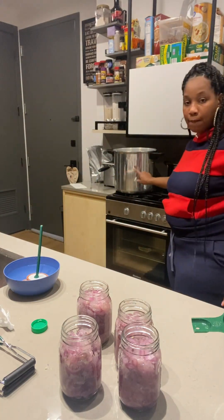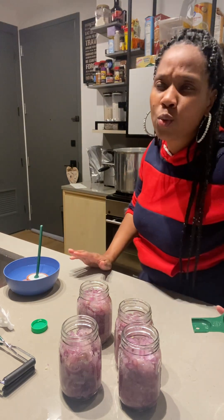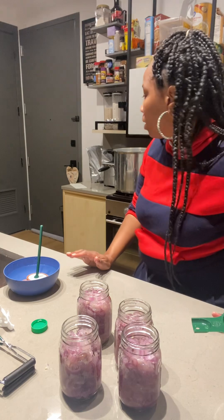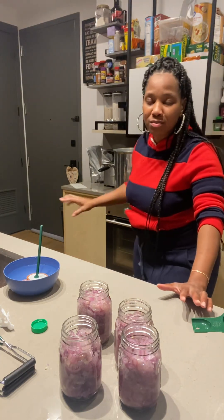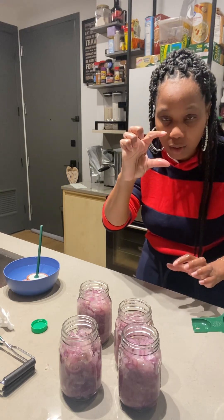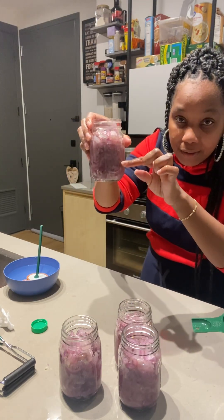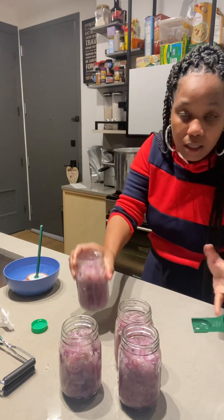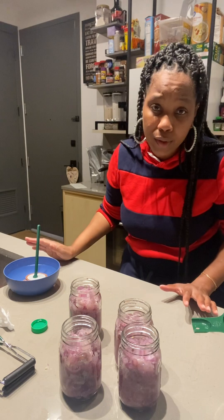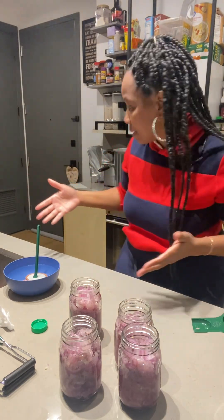This is the pressure canner — I'm using a T-fal. It is a 22 or 23 quart pressure canner. I put about two liters of water — when you look in the pot, it should only come up to about here on the canner. You only need about one to two liters of water, depending on how big your pressure canner is.